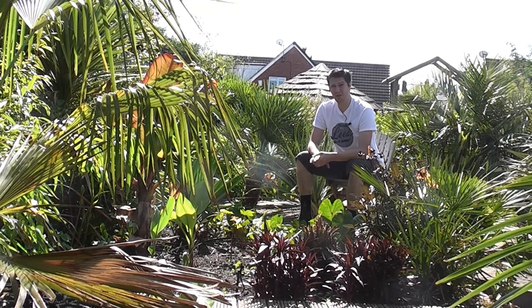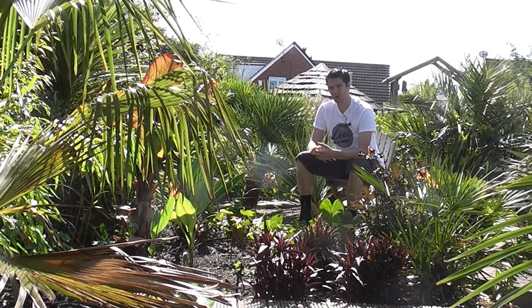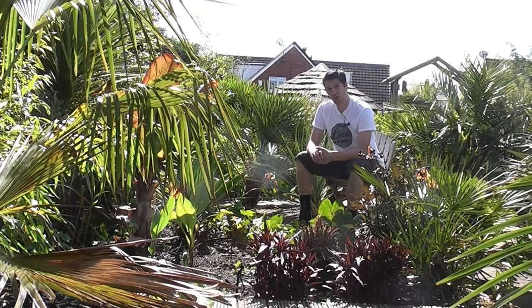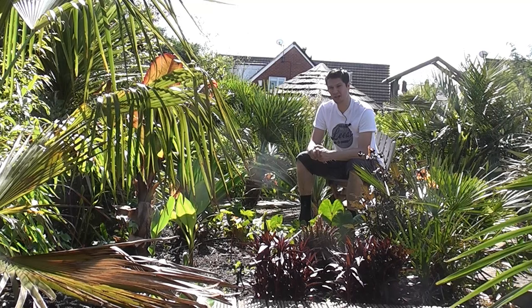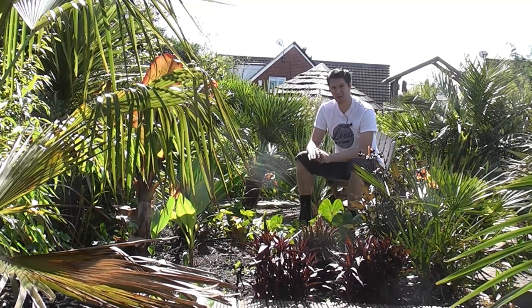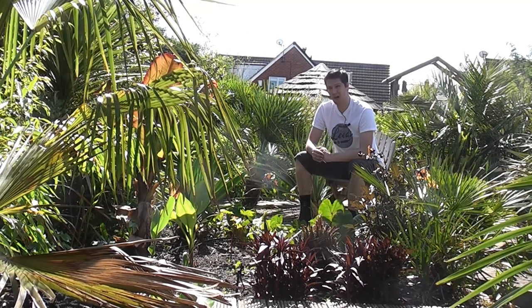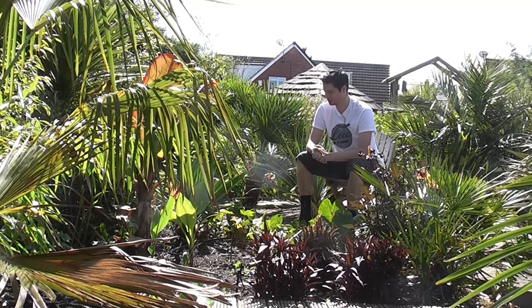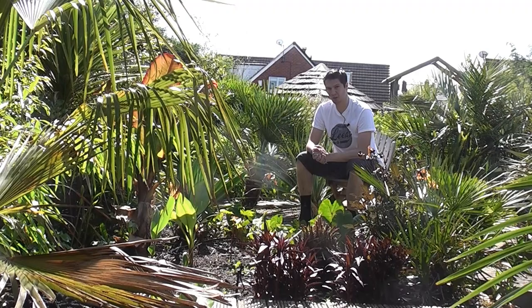That's meant hours and hours and hours of watering trying to get all the summer bedding established. So what I thought I would do is invest in an irrigation system for part of the garden and try it out. And if it's successful, I will do that around the rest of the garden. So I'm just going to show you what I've done this week.